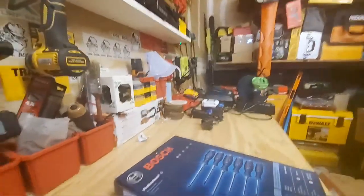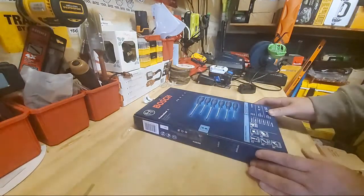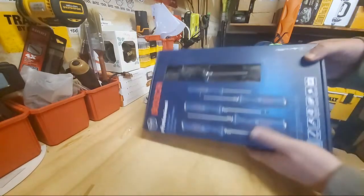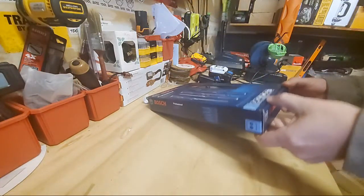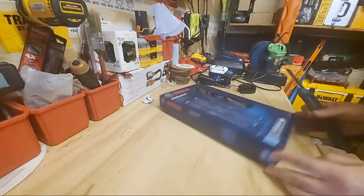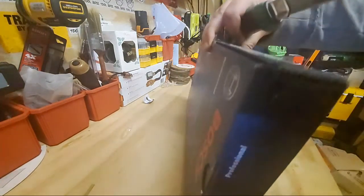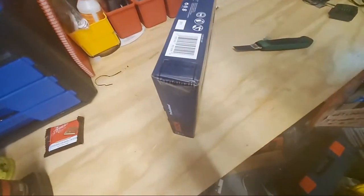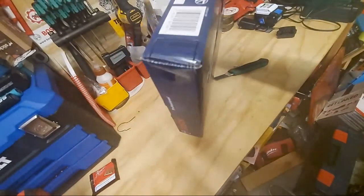That's a real nice setup for a screwdriver set. They give you a nice little box here — again, for $21. That was on Amazon, the only place I could find this. $21.99 seemed like a good deal. I put the link below, but presently they're sold out — you can keep checking. It's a Bosch original.